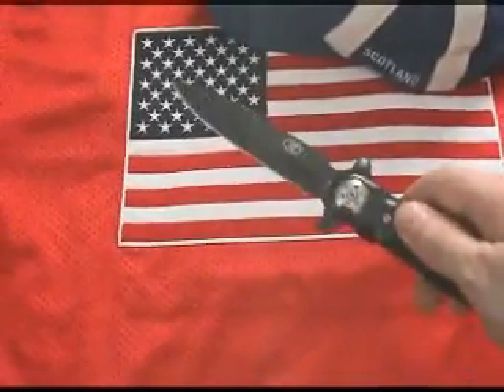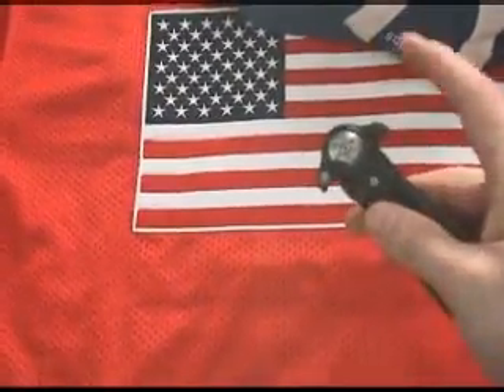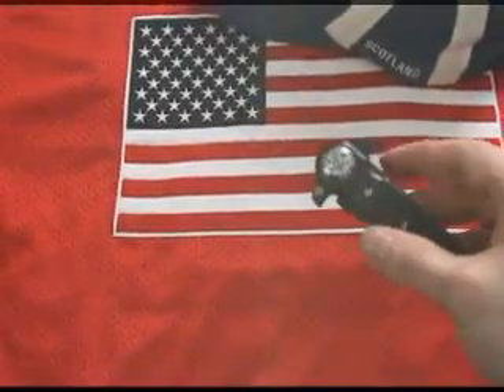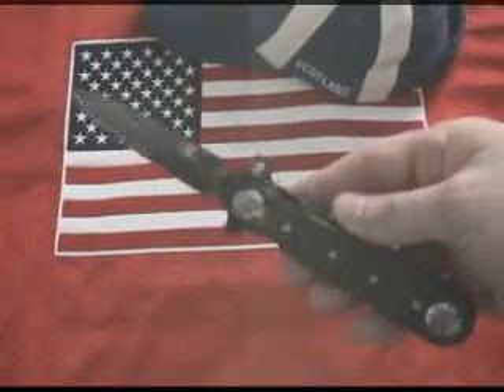Spring Assist Knives are 100% legal in the United States, the United Kingdom, Canada, and Australia. Spring Assist Knives are great legal alternatives to automatic switchblade knives.